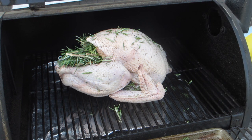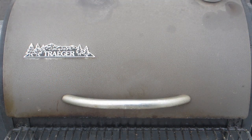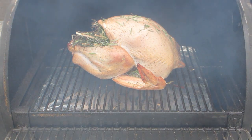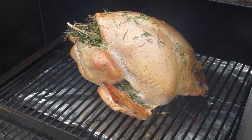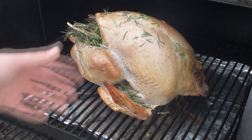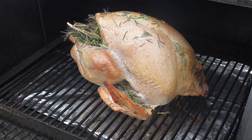Now that the bird's in the Traeger, we're going to do an hour on smoke. We're back after 90 minutes on smoke — the bird is looking very nice. In summer the smoker runs as high as 180°F, but we're smoking more like 120°F right now. Put clean foil on the bottom; we don't want smoke from old food, we want smoke from the nice wood chips. Cooking today with a mixture of mesquite and apple. Now it's time to turn up to 325 and let it cook for 2 hours, at which point I'll start taking the temperature.